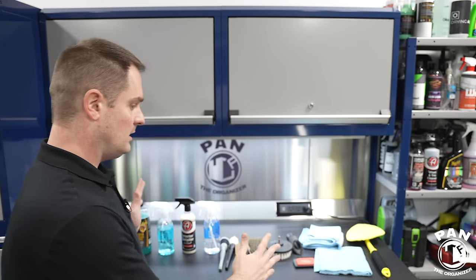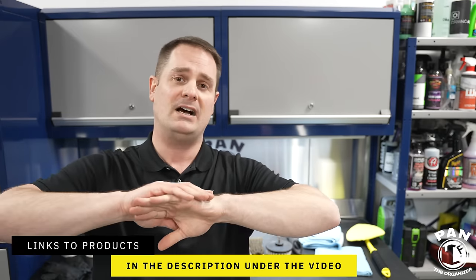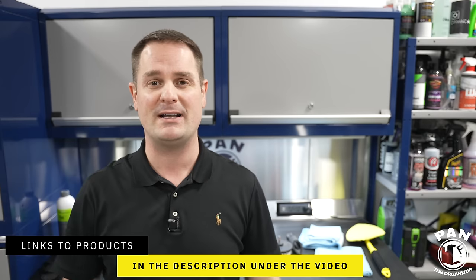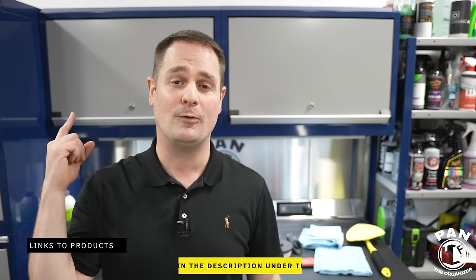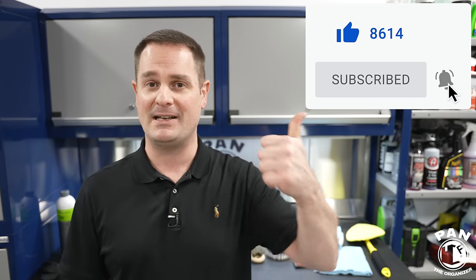I'll leave all the links to these tools, products, and equipment in the description under the video. Smash the thumbs up button to show your support, share this video with your friends and family, and stay tuned for more awesome content. If you haven't subscribed yet, subscribe so you don't miss future videos. Keep it tight, keep it clean, and I'll see you guys on the next one.